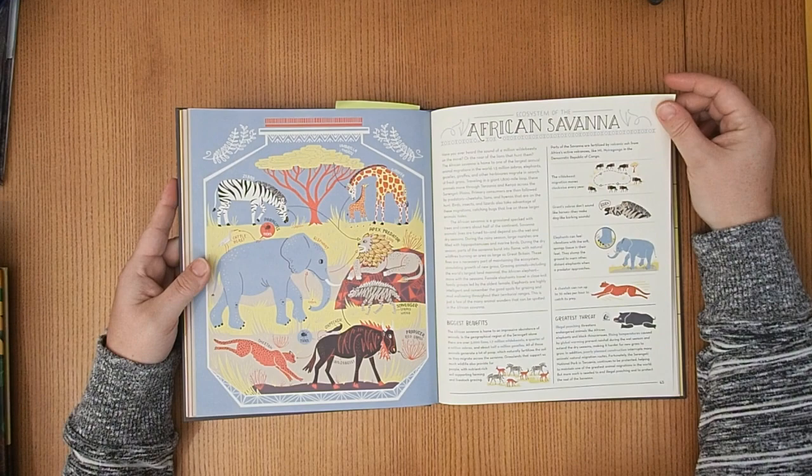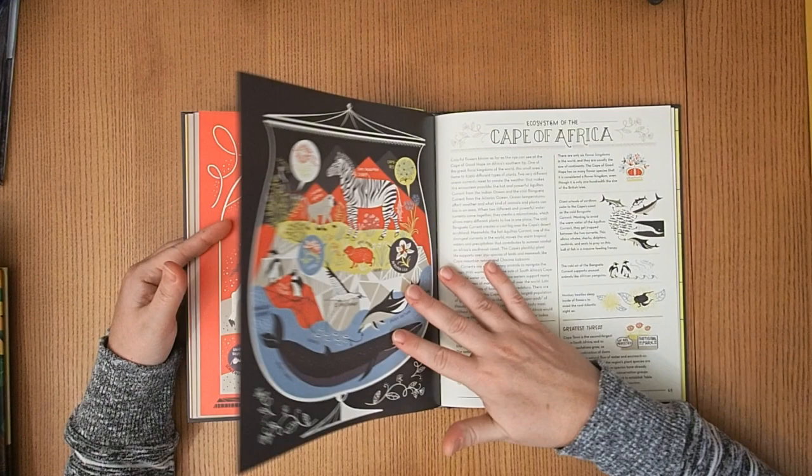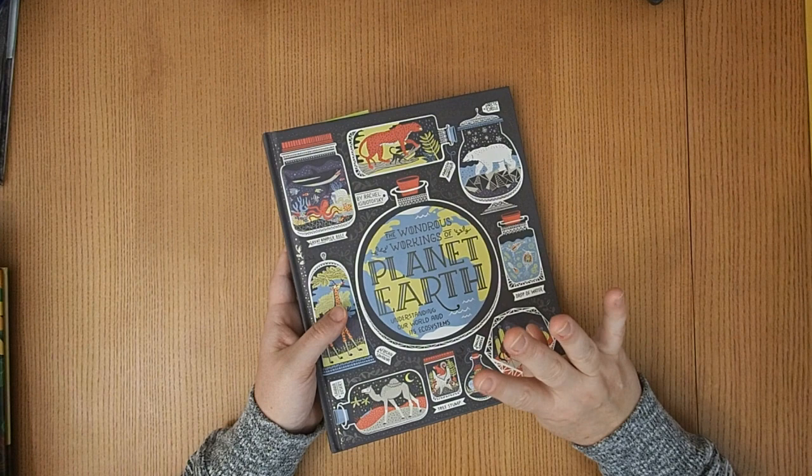We're also touching on the African savanna, which has very popular African animals like the giraffe, elephant, and zebra. Then we're going to talk about the Sahara Desert and the Cape of Africa — these pictures are just stunning, we just revel in the beautiful art. So we're doing Africa over five days total, covering the four different biomes that the book goes through.